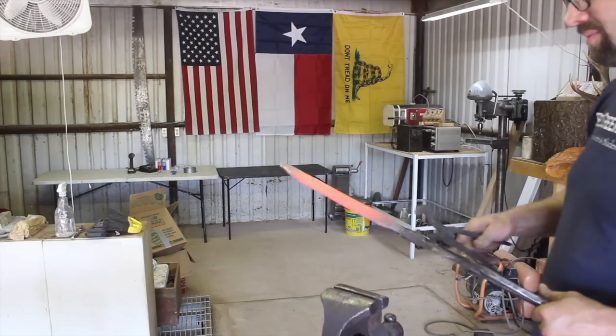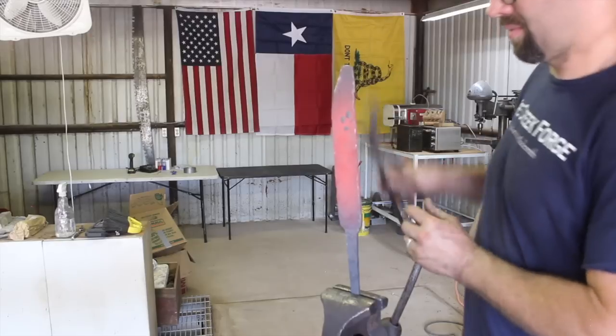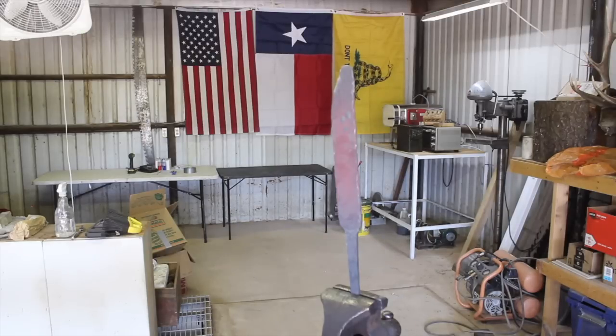You have to forge it thin enough that you're not going to grind through your pattern down to finished blade thickness, but not so thin that you don't have anything to clean it up with — it's all about balance. I did a rough initial normalizing cycle on the blade. I'll obviously come back and do a full normalizing and thermal cycles before it's finished. And there's the roughed-out blade. That's the end of the video — which means we're going to have to come back for part two. Stay tuned for that. Thanks for watching guys, we'll see you on the next video.